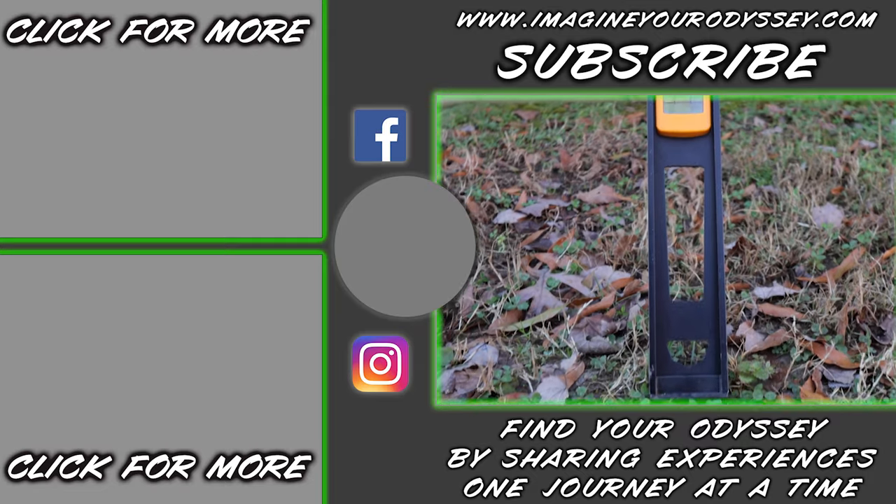If you haven't subscribed yet, please click the subscribe button. Beside it there's a little bell — click that and hit 'All' and you'll get all the videos coming from Imagine Your Odyssey. Please leave a comment below on what you think of this video and the methods you use to level your RV. If you have a fifth wheel with automatic systems, throw that down too. Share any creative ways you level your travel trailer, because I'm highly interested in learning what you all do. Until next time — enjoy your RV, keep it level, and God bless.